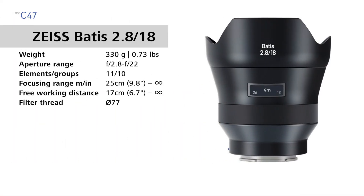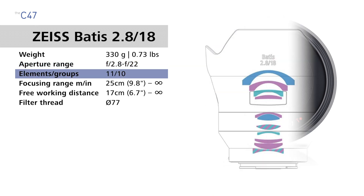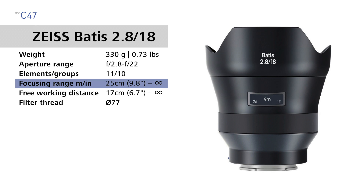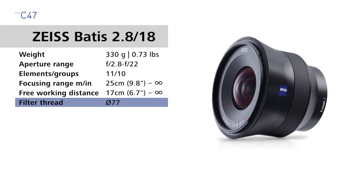We're going to start with the 18mm lens. The Batis 18mm weighs 330 grams or 0.73 pounds, it has an aperture range of f2.8 to f22, it has 11 lens elements in 10 groups, the focusing range is 25 centimeters (9.8 inches) to infinity, the free working distance from the front of the lens to your subject is 17 centimeters (6.7 inches) to infinity, and the filter thread is 77 millimeters.